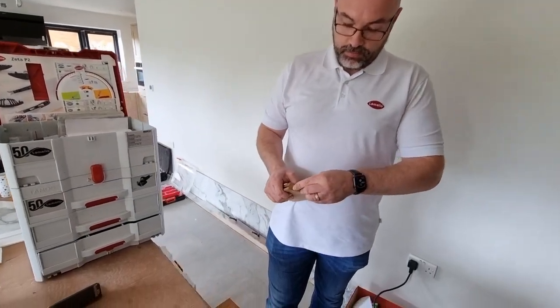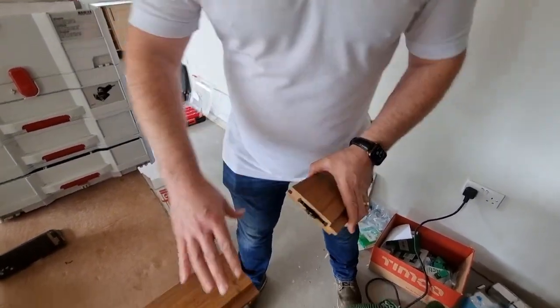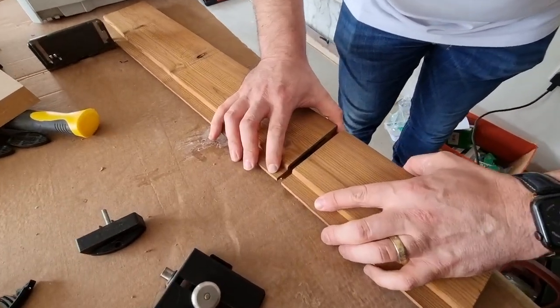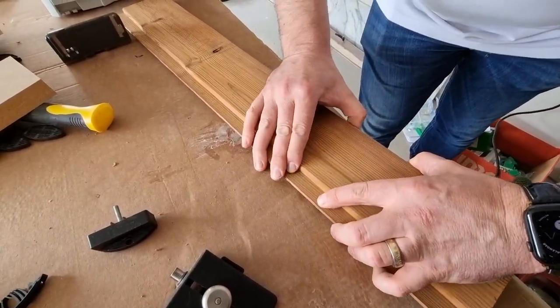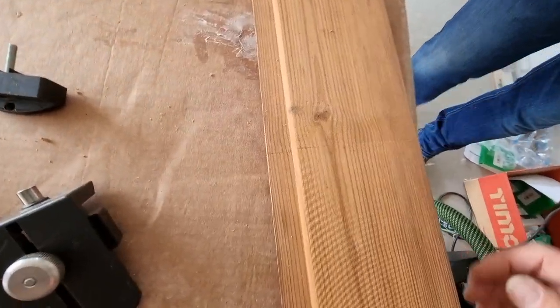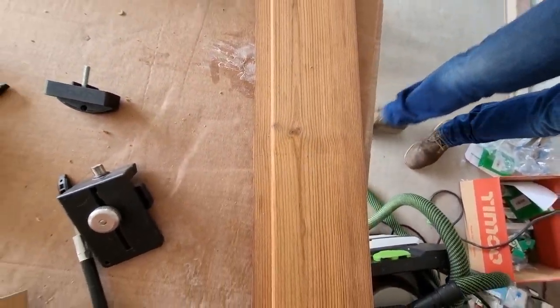So now we can drop this in. Oh, this looks magic, doesn't it? Yes, yes — you can see this lateral adjustment we've got as well. Oh my God. This is what we'll be doing.